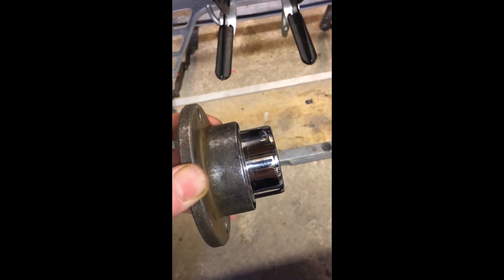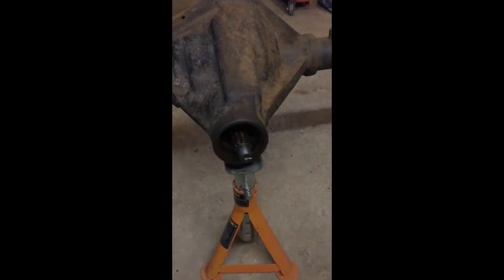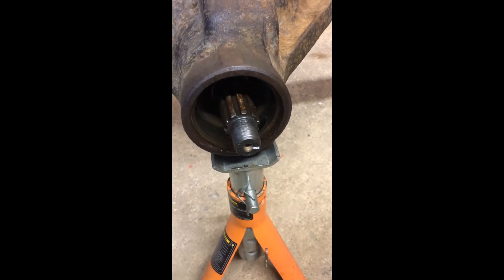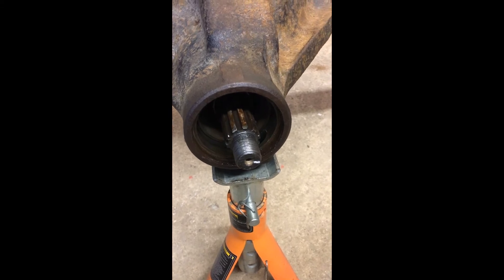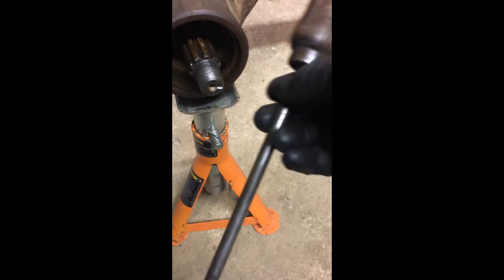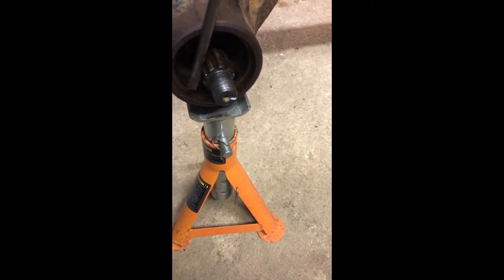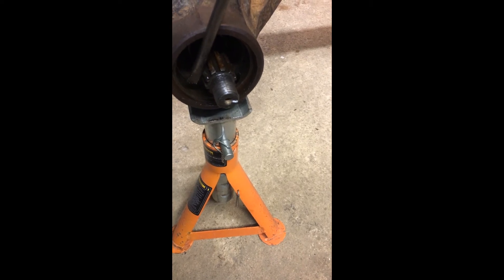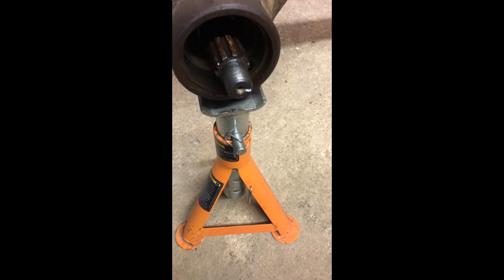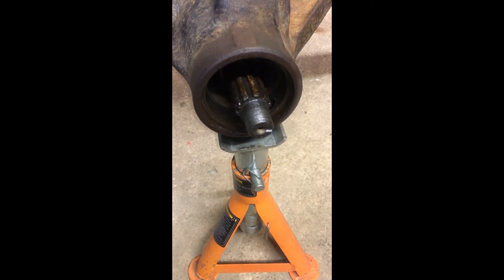So I can carry on with changing the oil seal and putting this back in. The next stage is that I've got the oil seal out of the nose of the diff — I got that out simply with a big screwdriver, just pushed it in down the side of the pinion itself and levered, and it just popped out. It wasn't a particularly heavy interference fit.